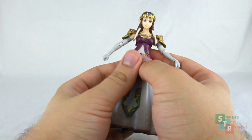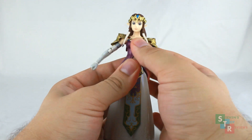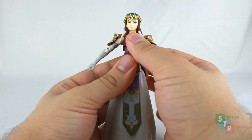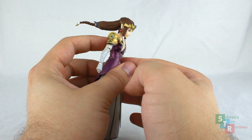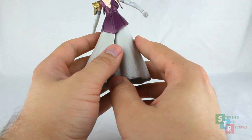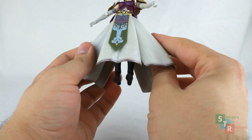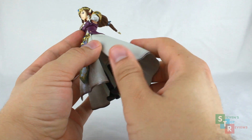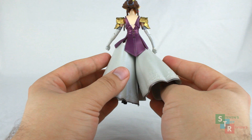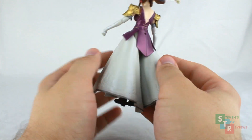We do have a ball joint right at the chest area — no pull-out or whatnot — so we can spin her around, get her to look about that far up and that far down. Now, her dress: we get these two portions which are on Figma joints, so the dress can fan out. Due to the sculpt, the panels may collide or rub into each other, so be careful — you don't want to scuff up the paint.